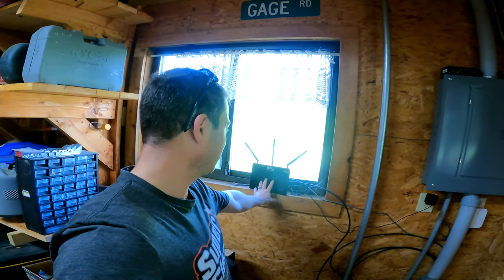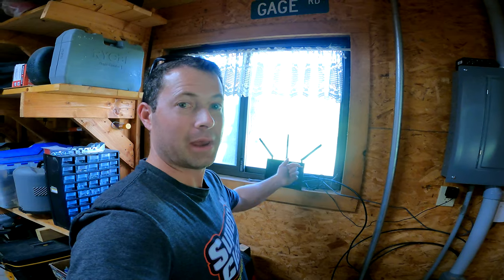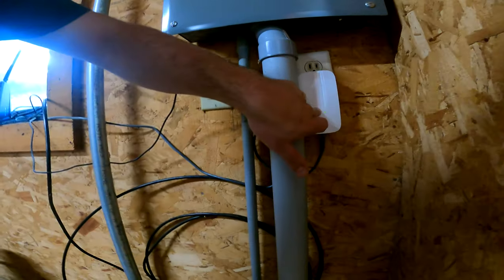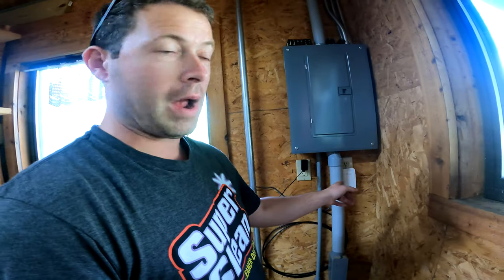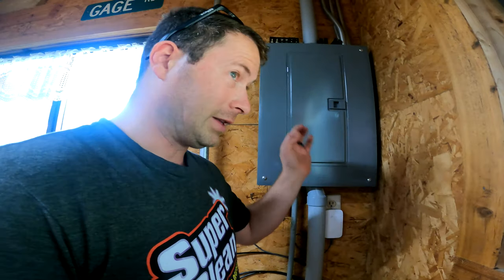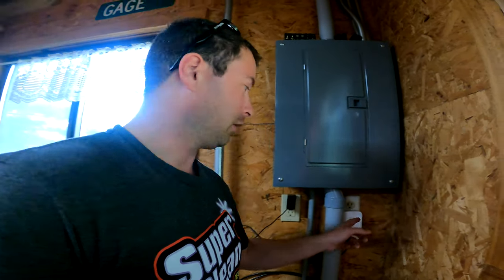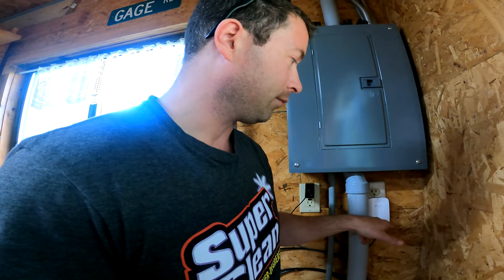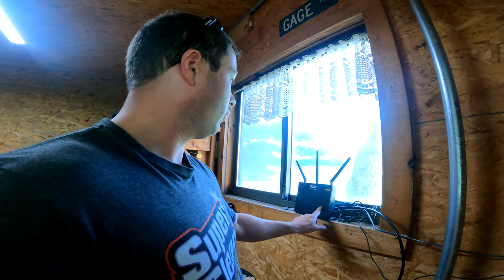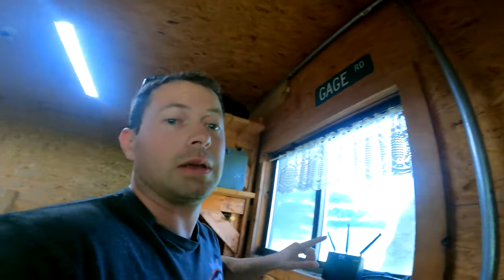My barn is a disaster because I spend more time making videos than cleaning up. Here is one of my Asus AI mesh routers — I have five of them and now I'm adding a sixth. Right now, a cable comes out and goes into this TP-Link, which is the Ethernet over power line adapter. This circuit goes off this breaker and runs to that back barn. It's probably a 200-foot run, so it struggles for speed and has some lag. I'm going to try this new bridge out. I'm going to take the power line adapter off and run an Ethernet cable from this router up along this pipe and out.